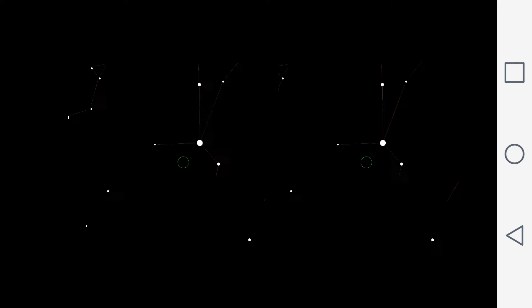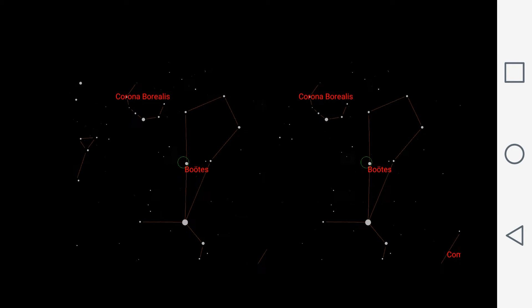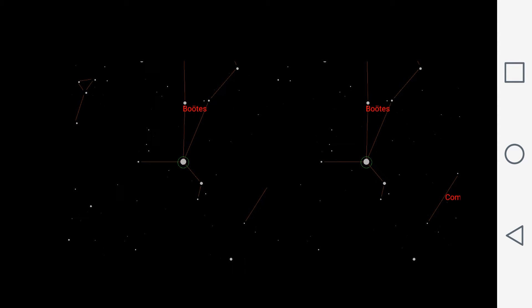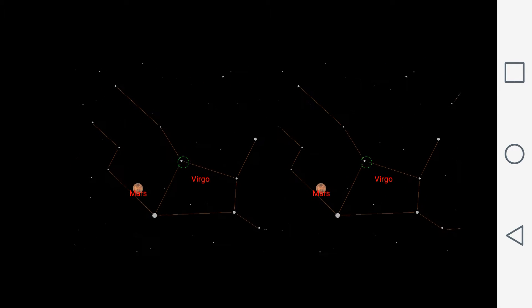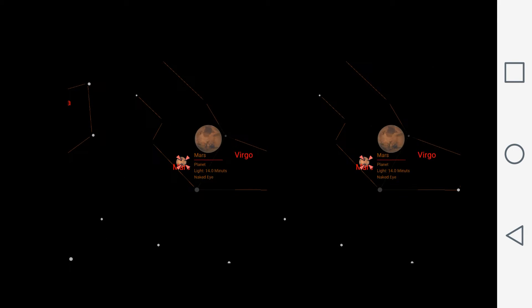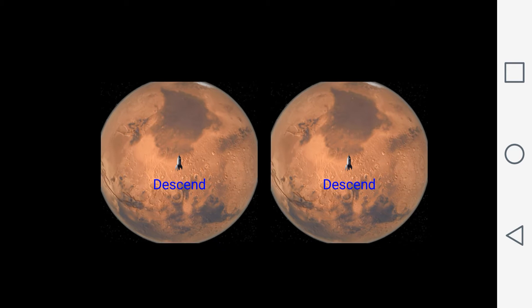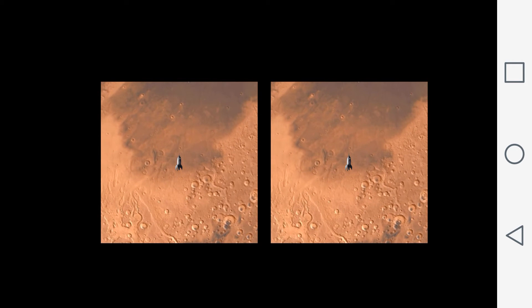The idea is that you point this at the sky at something you're interested in learning more about, and the app tells you what is in the night sky and gives you more information. Unfortunately you can't hear the audio here as I forgot to record the sound — it was giving information verbally as I looked around the night sky. For larger objects, you can also zoom in and get a really good commentary with detailed information. Note that these are left and right images — you'd actually only see one image when looking at the phone itself.